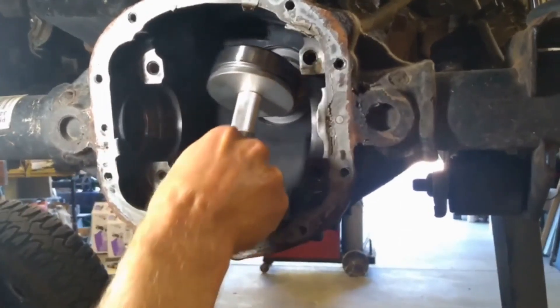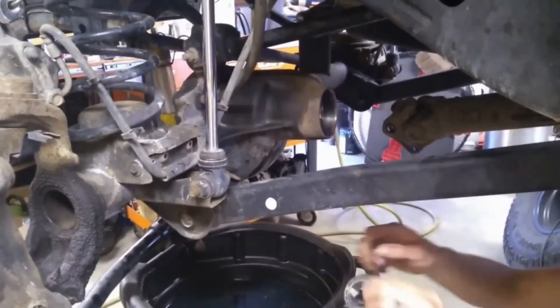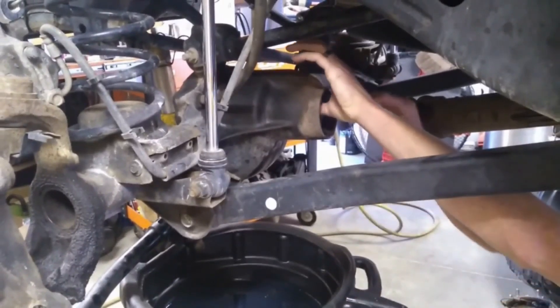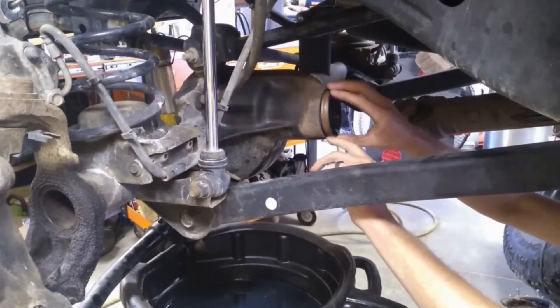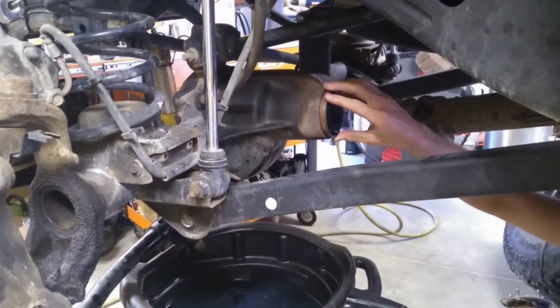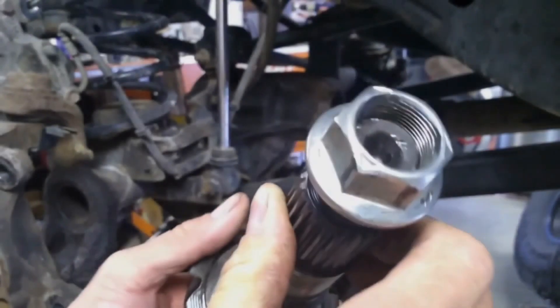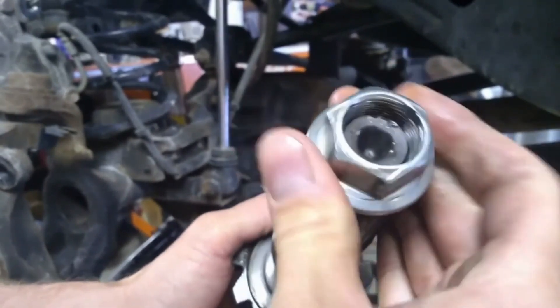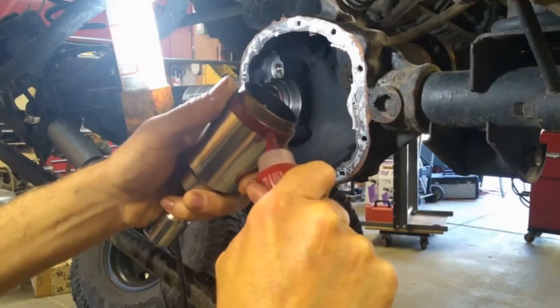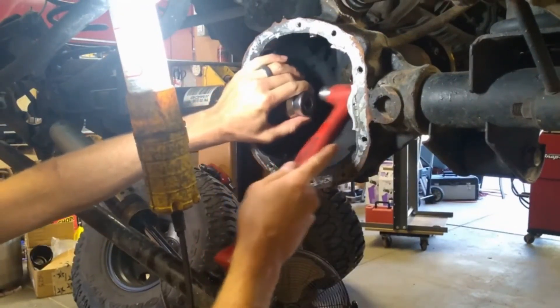We do need to hammer in new races. I highly recommend grabbing a race driver set from somewhere like Amazon or a local supplier. New races are in on both sides, outer pinion bearing is in with that oil slinger, and then I'm going to tap home our seal — no need to be fancy here, just take it nice and slow. This is an old nut that I actually ground out the crushed area of, so it is no longer a lock nut, for my setup procedure. And before you forget, make sure you drive in those axle seals — both passenger and driver side.